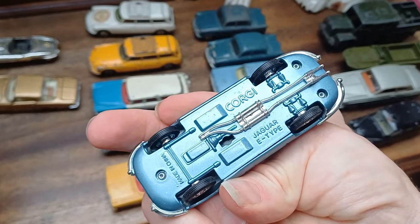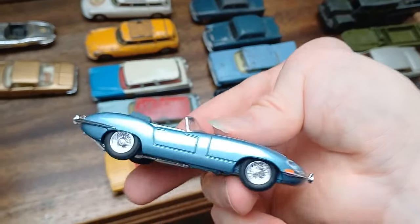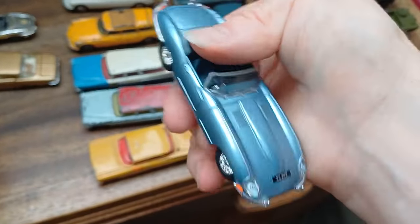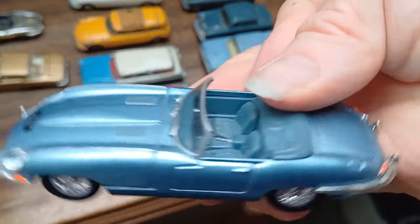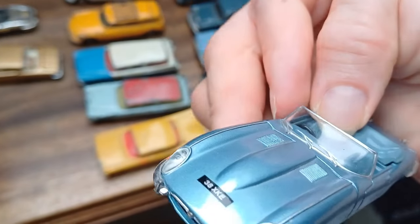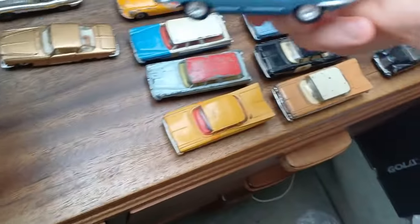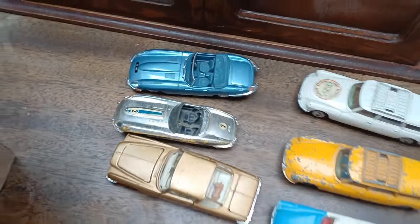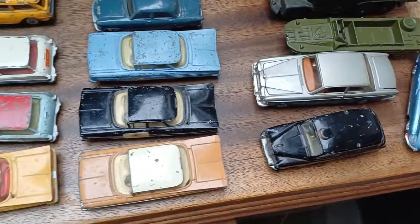Next one is a Corgi Jaguar E-type made in China — a modern one. It's a nice condition, everything's good, but it's not an old one. It's a bit of a modern imposter — I'll put it to one side separately because I don't want to mix it up with the genuine old Corgis.